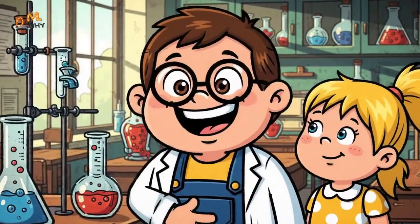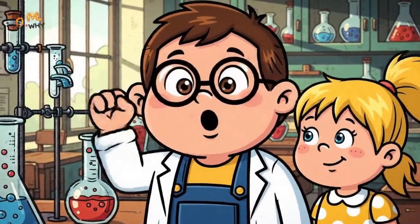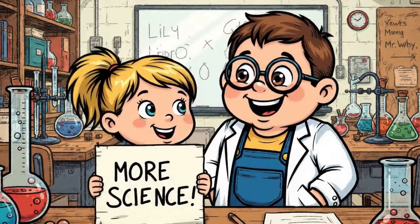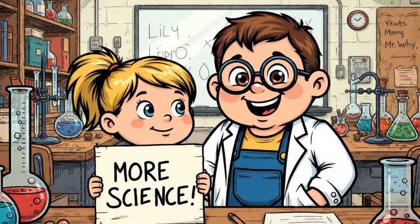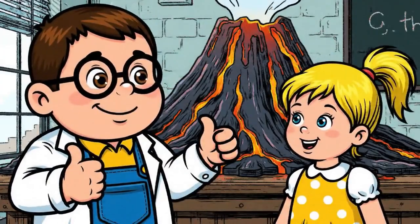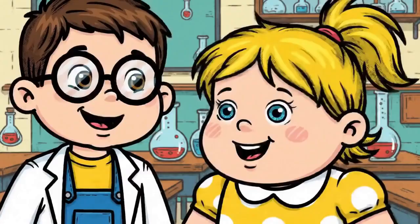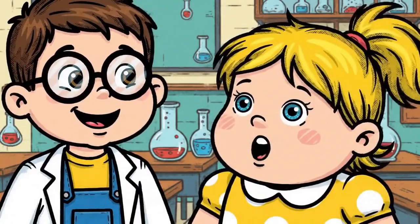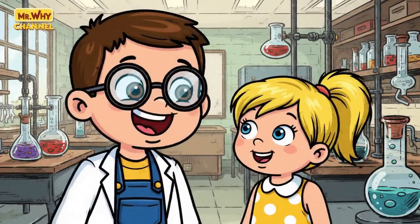Thanks for watching. More science please! Thanks for doing the volcano with us. Bye! Check out our other videos.